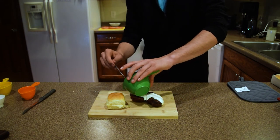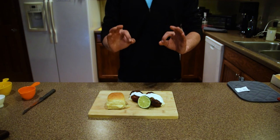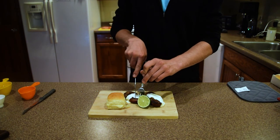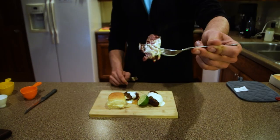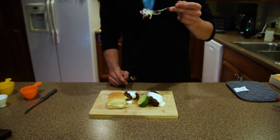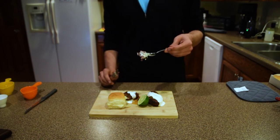I definitely tend not to skimp on the amount. And there we go. Let's give it a little cut test — nice and tender, nice and red in the middle. Oh, that is phenomenal. Really good stuff, nice and red.